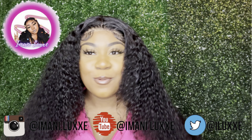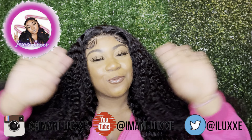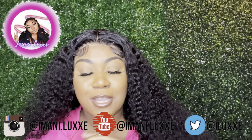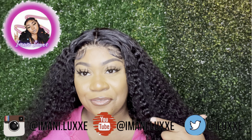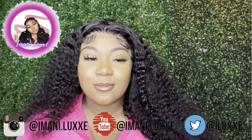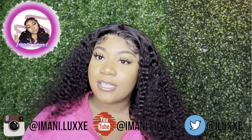Hello everyone, Imani Lux here — welcome back to my channel. All my new subscribers, welcome! I upload every Wednesday and every Sunday, so make sure you like, comment, and subscribe. Make sure you tell a friend to tell a friend to follow Imani Lux. I see you just subscribed — Stephanie, Britney, Jade.